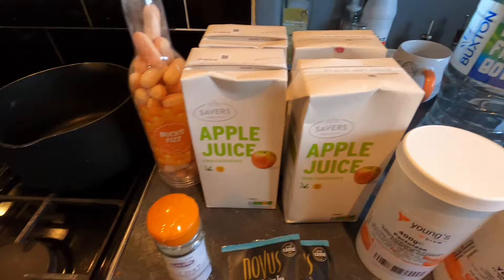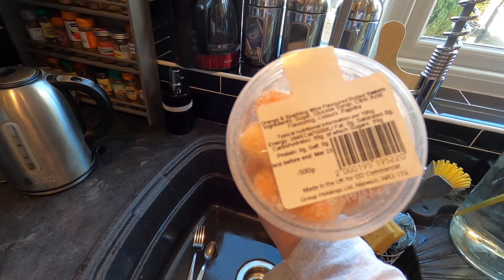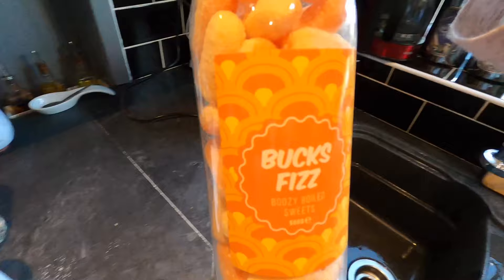My Bucks Fizz flavour is coming from these sweets — Bucks Fizz flavoured sweets. Looking at the bottom, these are orange and sparkling wine flavoured boiled sweets. Ingredients: sugar, glucose syrup, citric acid, flavouring, colours and paprika. I can't see any harmful additives, so fingers crossed these will be okay.